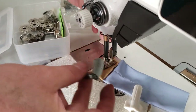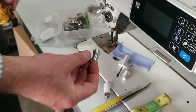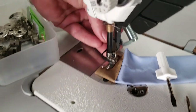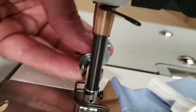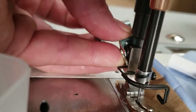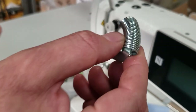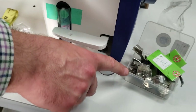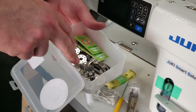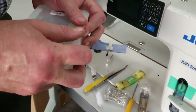You won't need the thread cutter on the DDL 9000 since it has an auto cutter, but on a regular sewing machine it screws right to the back. When you pull the extra thread, it cuts inside — there are blades inside and the thread goes in and cuts. The deluxe kit also includes the same items as the standard kit: the five feet, twenty needles, two bobbin cases, and ten bobbins.